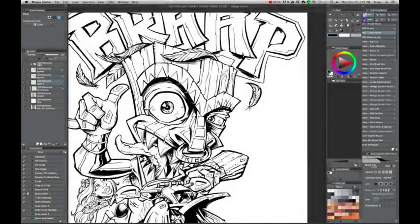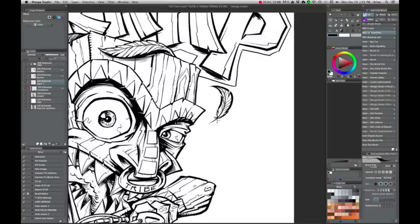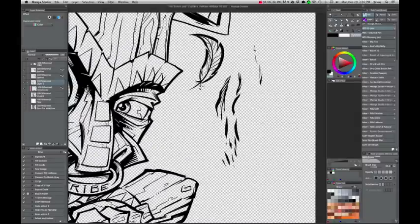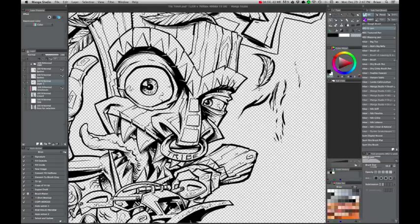My favorite feature in Manga Studio 5 is the ability to paint and draw with transparency. All you have to do is hit X or click on the transparency swatch to change to transparency. I've drawn some black lines, and I'll switch to transparency, and my brush instantly becomes an eraser.